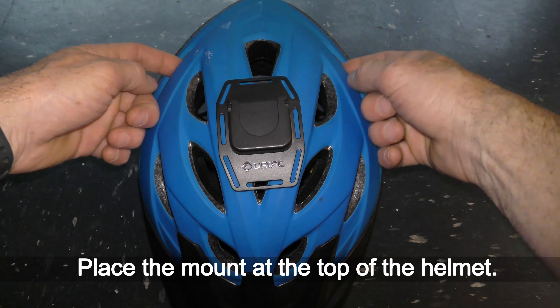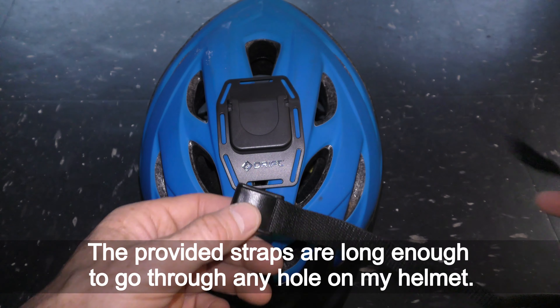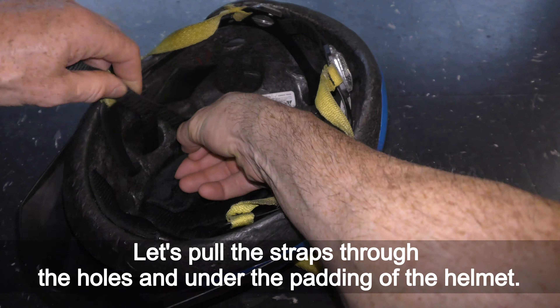Place the mount at the top of the helmet. The provided straps are long enough to go through any hole on my helmet. Let's pull the straps through the holes and under the padding of the helmet.